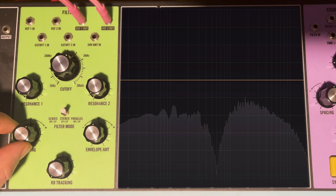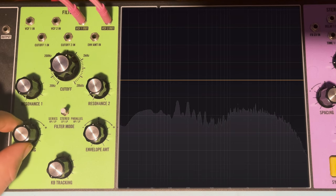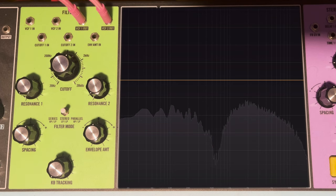Continuing to raise the high-pass cutoff via spacing yields an even shallower yet broader notch. That concludes the SynthGeek filter examination. Now let's use this knowledge to come up with some patches.